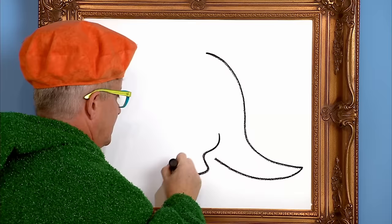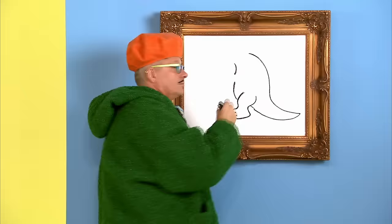First, we draw the body of the dinosaur like this. There we go. Tyrannosaurus Rexes have a big body with a small head and tiny little arms like this.